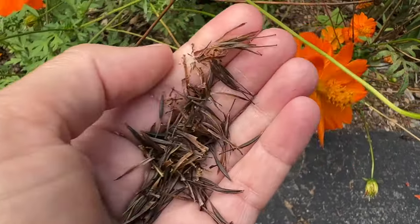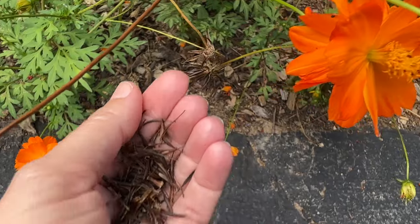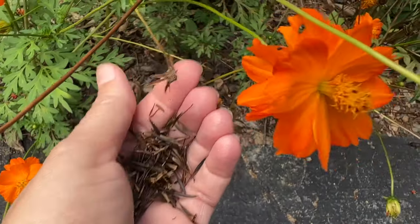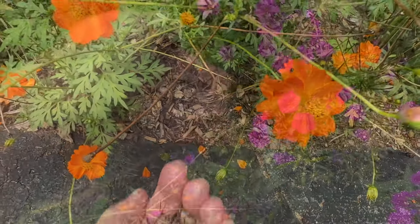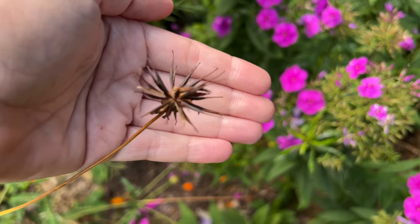Now this is what the Cosmos seeds look like. They are super easy to take off of the flower head, and they're really long and large seeds, so you don't have to worry about not being able to get them off properly.